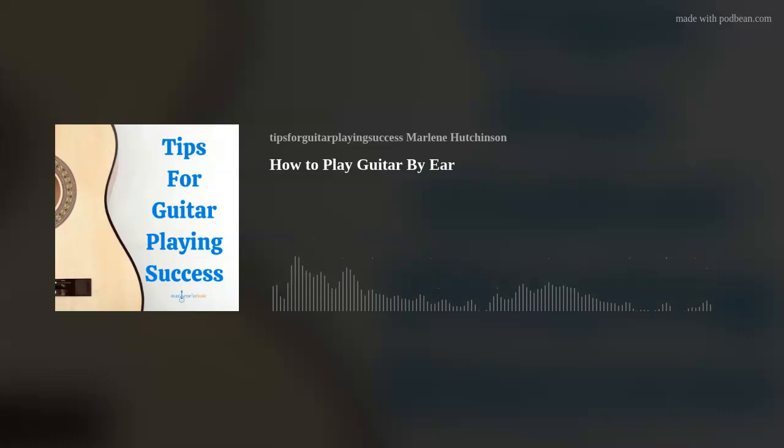I hope this episode's tip has helped you to continue expanding your guitar skills and knowledge. If you'd like to learn more, check out the many learning resources available at my website, marlenesmusic.com. Thank you for joining today's podcast, and as I like to say — play on.